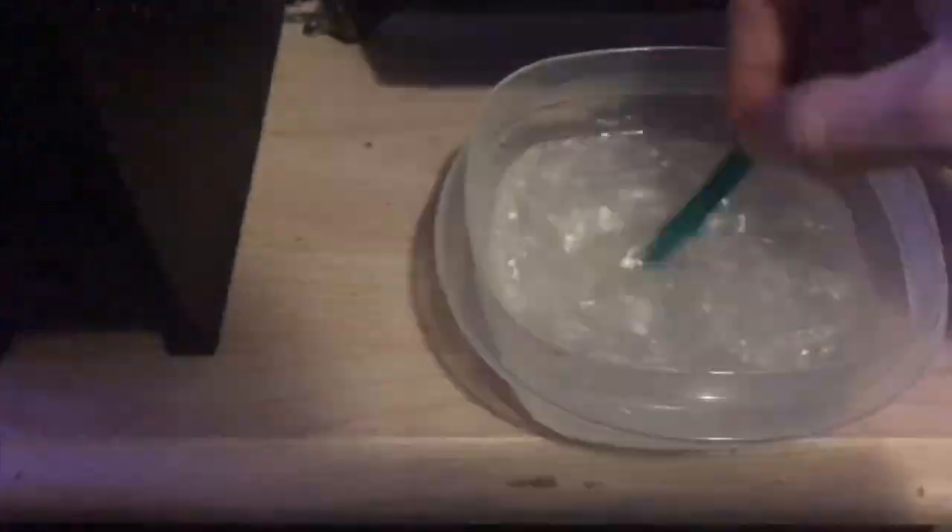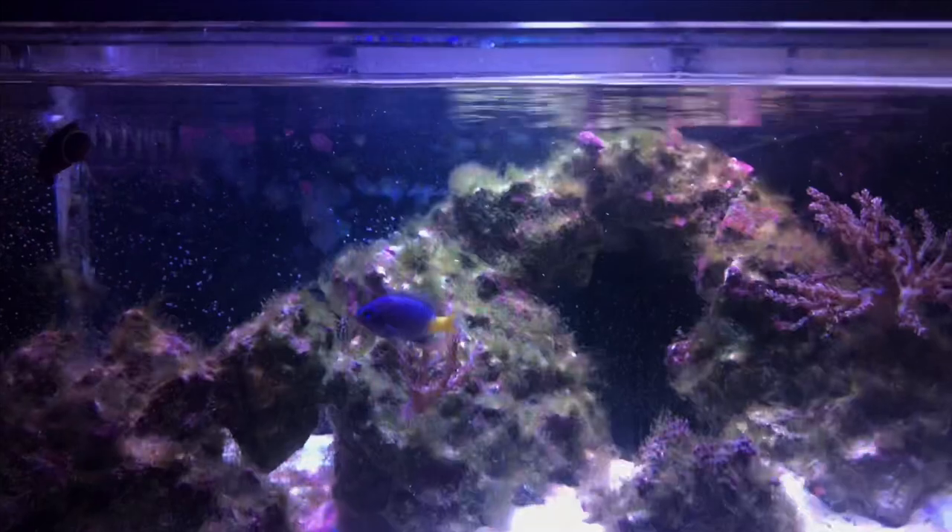This part might make you a little nervous, but don't worry — it's completely safe as long as you stick to the recommended dosages. Now that it's added to the tank, we're good to go. We'll check back in a few days and see what kind of progress it's made.